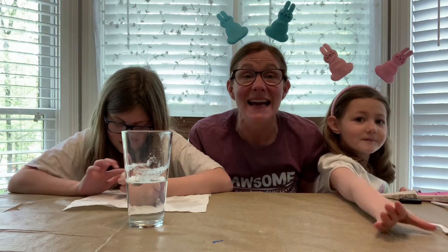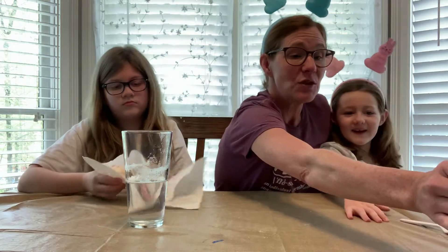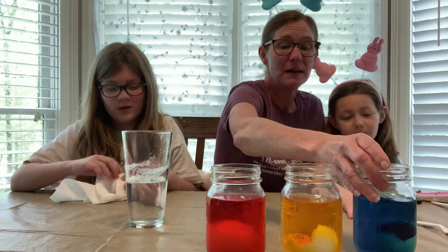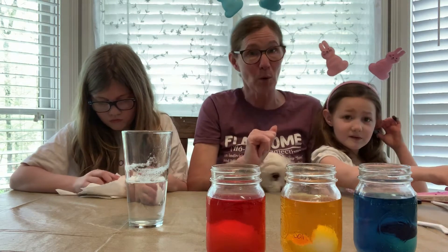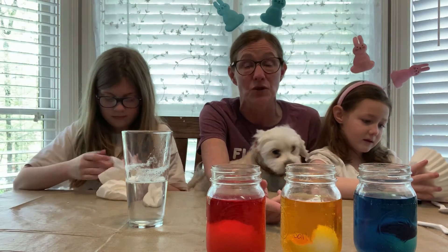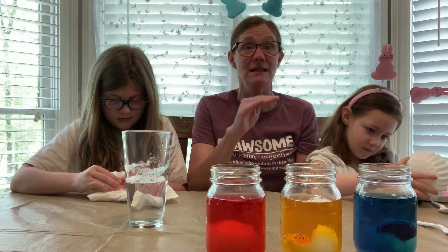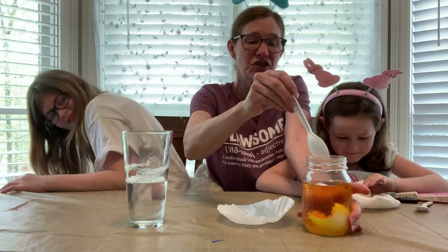Now let me tell you about our crystal egg geodes. We did three different ones — red, yellow, and blue. We did it yesterday but didn't put enough borax in, so I redid it this morning and already the crystals are growing. If you let them grow 24 to 48 hours, you'll have lots and lots of crystals.